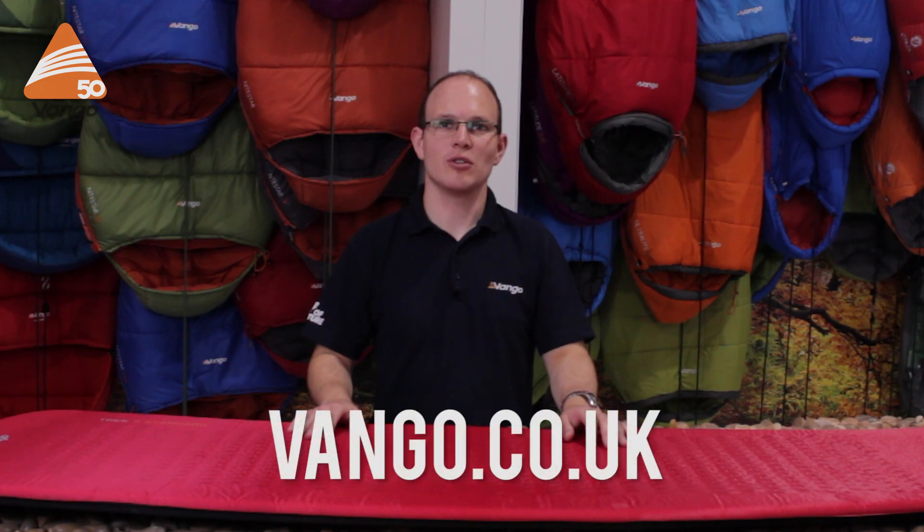Thank you for watching. If you'd like to find out more about the Trek or the other mats in our range, visit vango.co.uk.